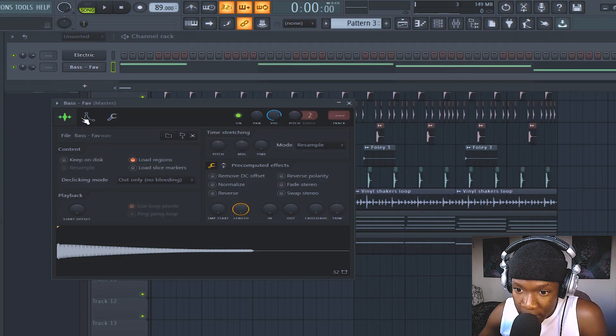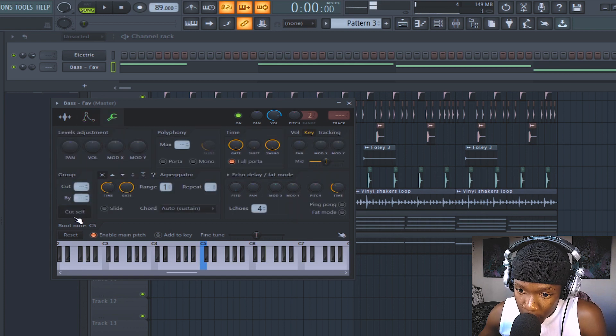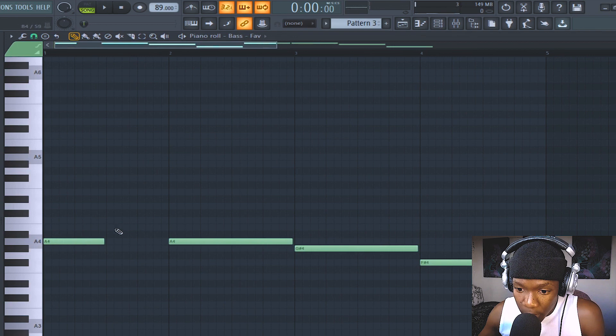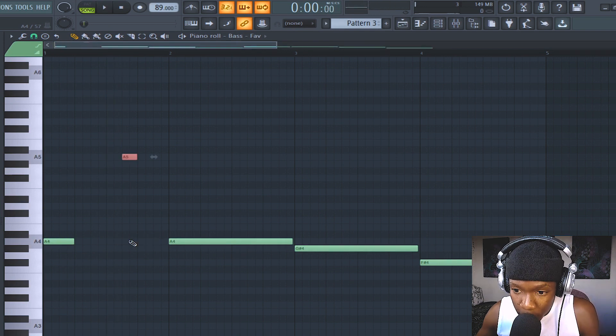I want to have control over my bass. I'll go here and do that — just like that. So that when I play it and let go — boom. When it's like this and I let go, it's still playing. Enable 'cut itself' so it cuts off. I want it to be light — when a snare hits, I want it to go off. Octave up.